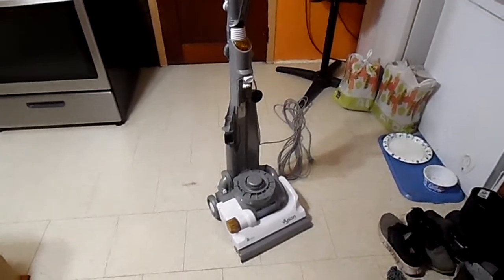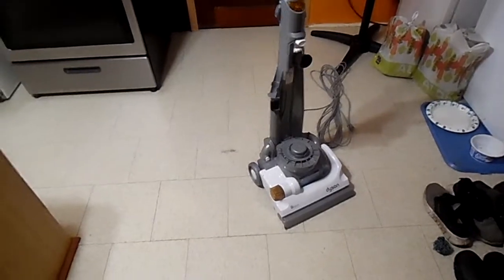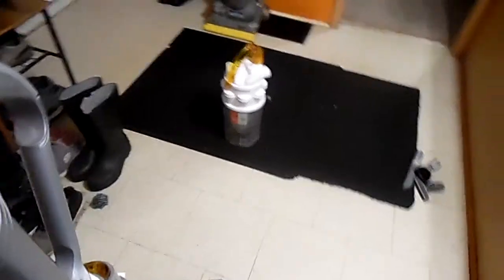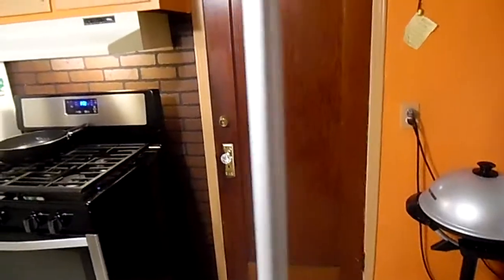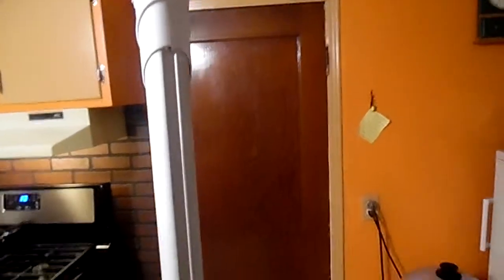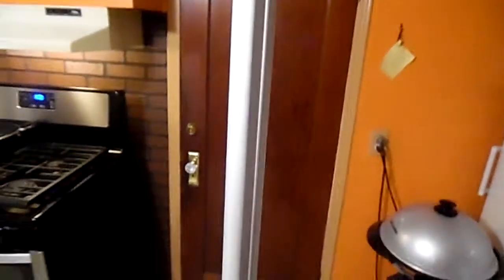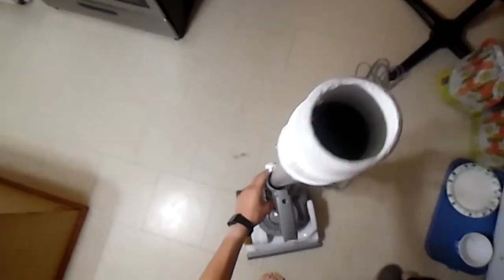I'll do a vacuum test in a minute — I think that's about it. Oh yeah, one more important detail: when this comes up before you take it down it locks, so you really can't push it down. It will move a little bit, but you have to press this, and then you have to press down on this.